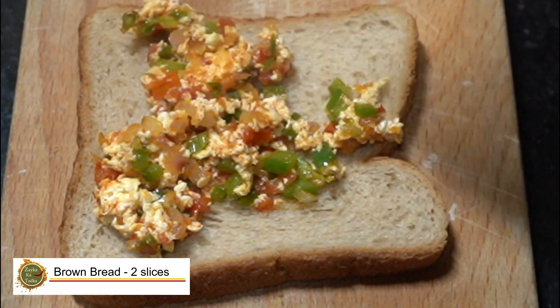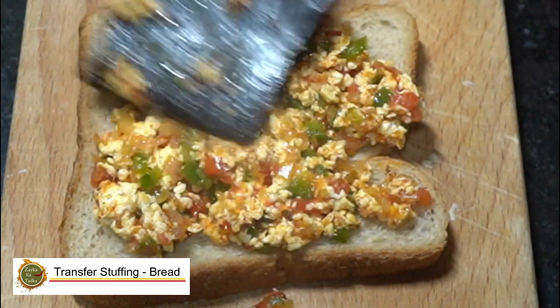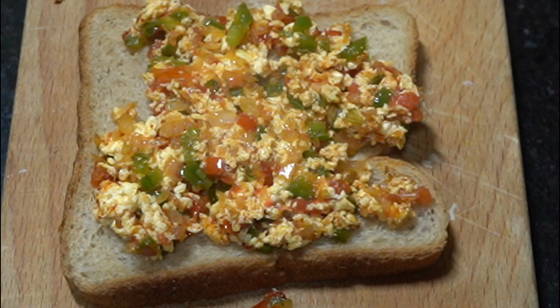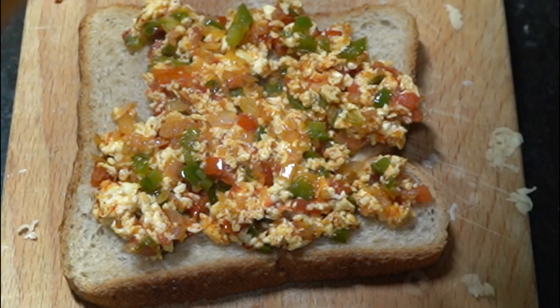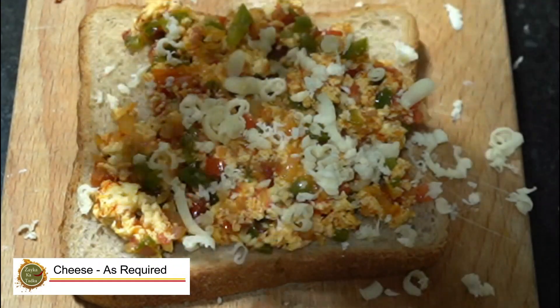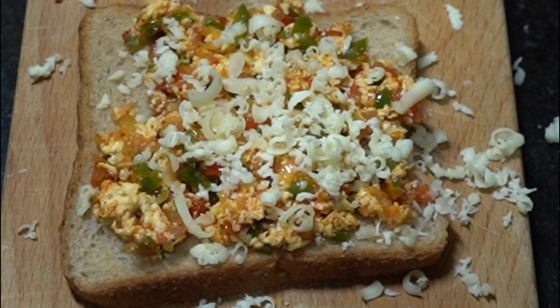We added the butter and sautéed everything. If you are making this for children, you can add a little cheese — it will be great for them. Now we are adding cheese. If you like, you can also add kali mirch (black pepper) for great taste.